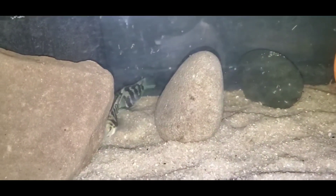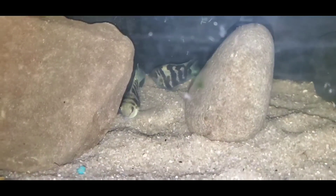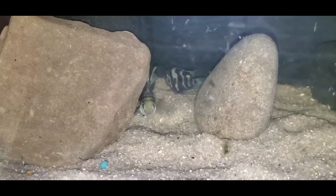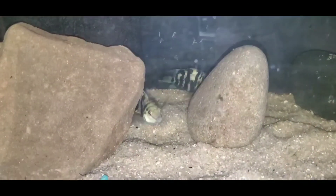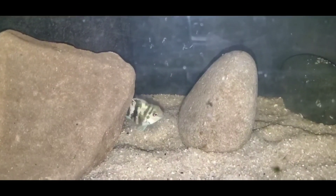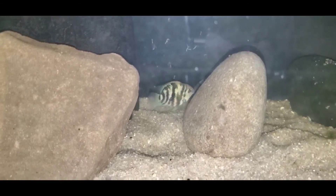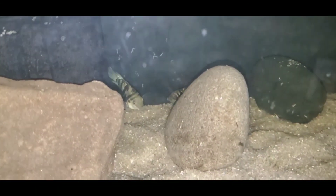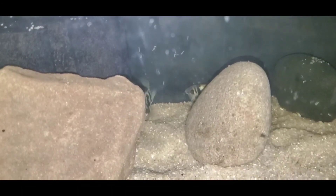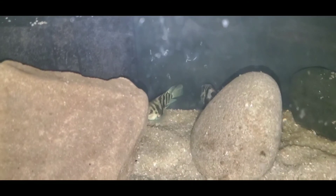I'm excited to start this project and I hope I can start breeding these guys. They've only been in the hobby for a little over two years and not a lot is known about them. Supposedly not all males are fertile, but I'm crossing my fingers. I'm not sure if they're quite at breeding size yet, but convicts will breed at about this size, so I'm hoping these guys will too.